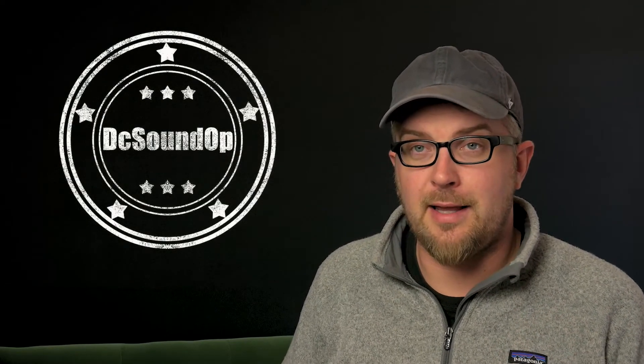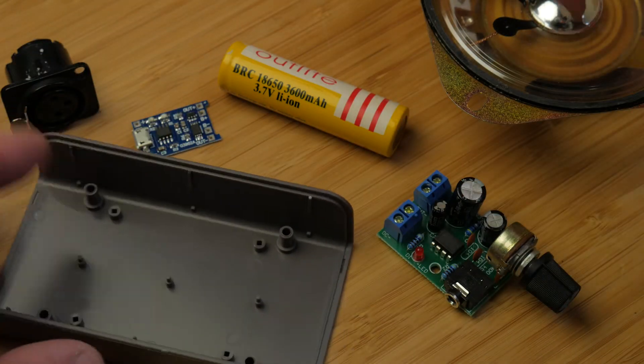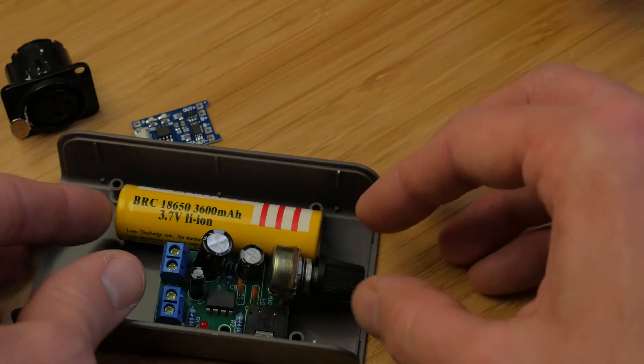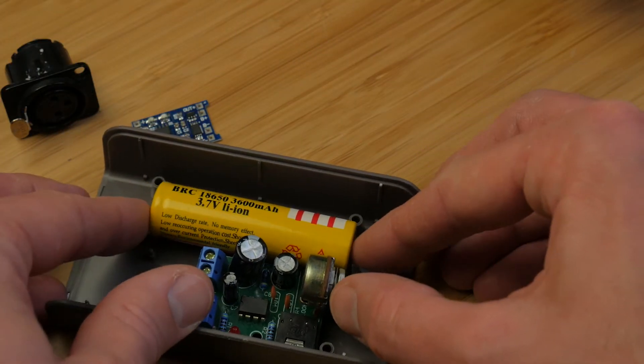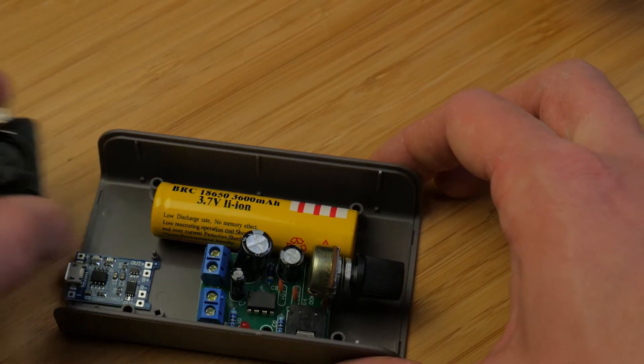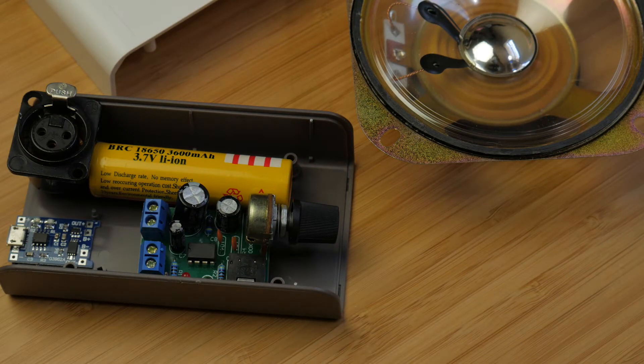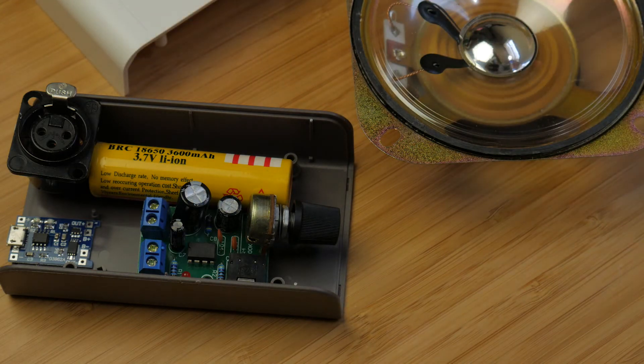More stuff is on its way from eBay and Amazon. The next video will hook this stuff up — the transformer should be here by then — and we'll do some tests and see what kind of quality we can get out of some smaller speakers that should fit this case. I'm really excited about this. And to be clear, I'm a big fan of the QBox — this is not a hating on the QBox video at all. If you need all of the features that the QBox has, it's not a bad deal.